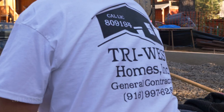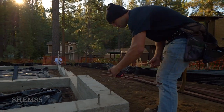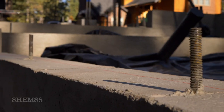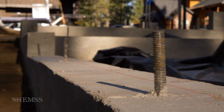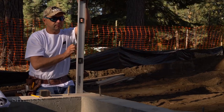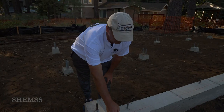So we are framers. The name of the company is TriWest Homes. We've been doing framing since 2001. The first task is to snap the perimeter of the house. We are doing 2x6 walls because the California code requires 2x6 exterior walls for proper insulation. The guys are checking the footings and doing layout — you can see we already snapped the lines.